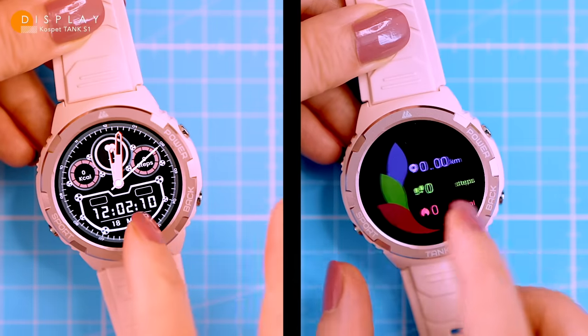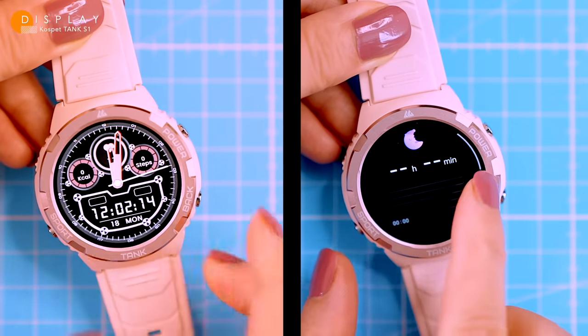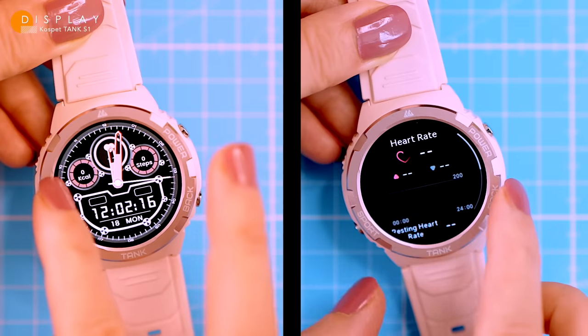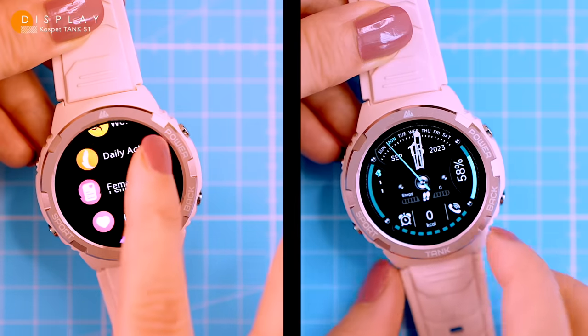The S1 operates like most smartwatches: swipe down for the control center, up for notifications, left for monitoring and right for the main menu — that's where you find all the features and widgets.